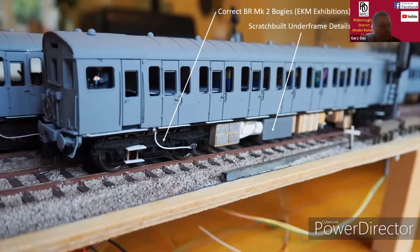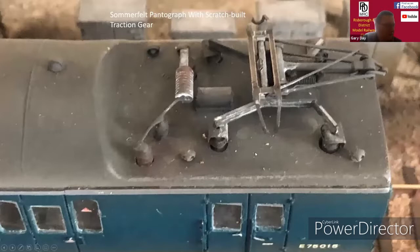All the underframe had to be scratch built. There are some kit parts, but generally it's bits of wood, bits of old Airfix rockets — you name it, it's there. This is a rather unflattering photograph of the pantograph well, but it does show the pantograph which I purchased, and also the laser glaze windows. Each one had to be individually sanded down and fitted. The view is better from the side than from above.